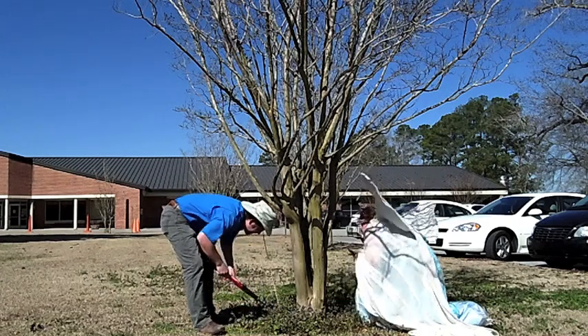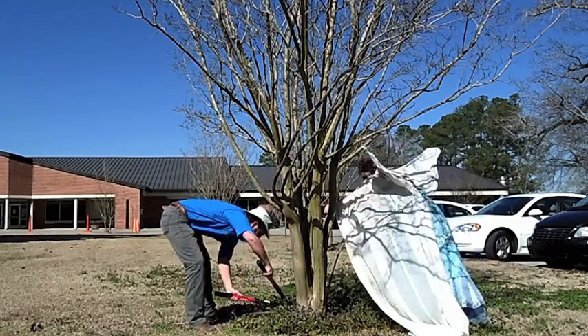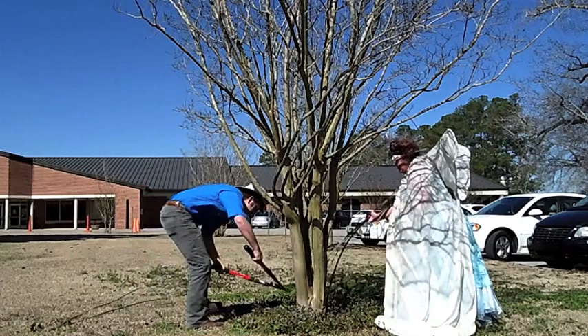First of all, get rid of all the suckers from around the base of the tree. These are the little sapling-looking things. They do a few negative things to the tree: one, they take extra energy; two, they obstruct your view of that beautiful trunk. After you get rid of the suckers, step back and look for any diseased or dying limbs.